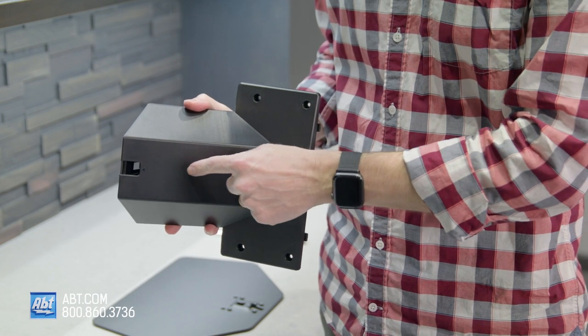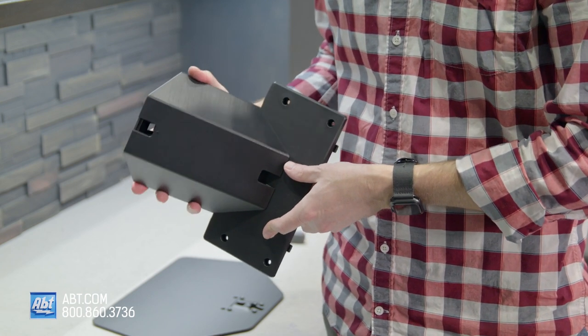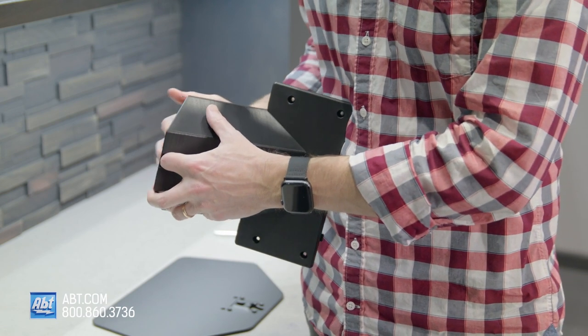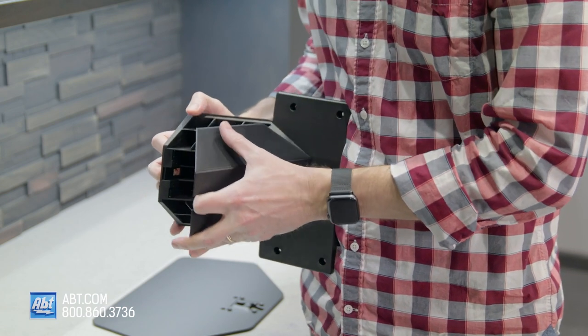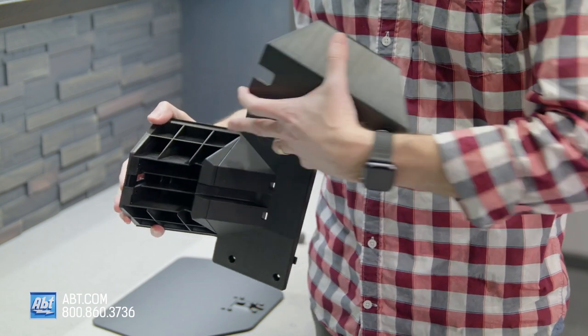Step one is going to be removing the cable management cover from the neck of the pedestal. Don't get discouraged here because this is the third or fourth time we're actually trying this in the studio. It takes a little effort to actually pop that off of there.